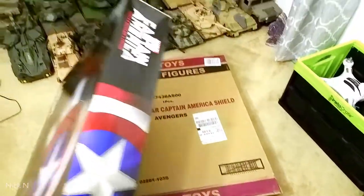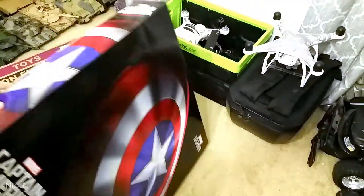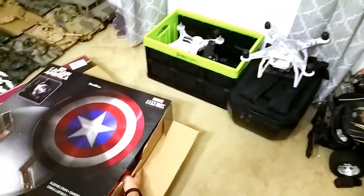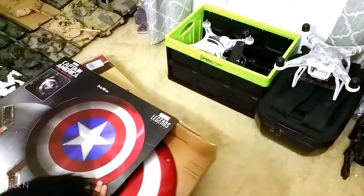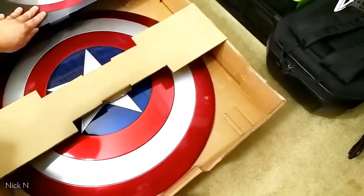Let's check inside and see where that opening is. I'm going to pull this out. Wow, look at that — a very bright red color.